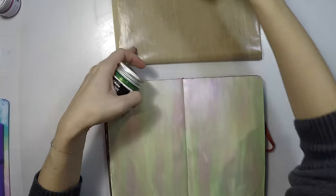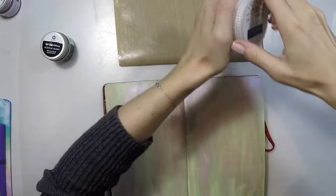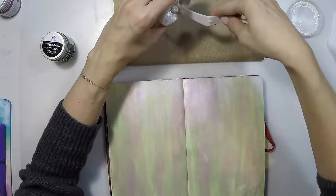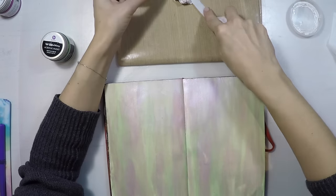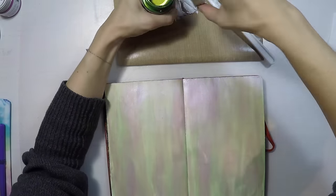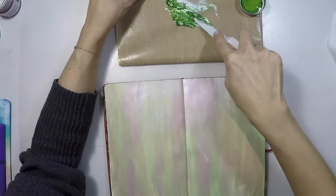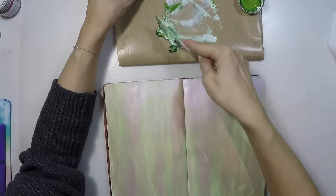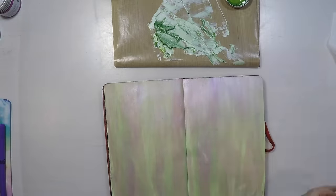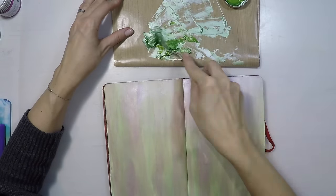Now I'm going to do some stenciling around the borders of my page. I'm using Texture Luxe this time — this is by Faber-Castell. It's an iridescent pearlized white texture paste. I'm using this because I don't want to lose the metallic color that these paints have. This is a green olive. If I used regular modeling paste I might have lost all this beautiful metallic shimmery texture that this paint has, so I chose to use this paste.